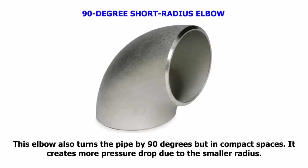90-degree Short Radius Elbow. This elbow also turns the pipe by 90 degrees but in compact spaces. It creates more pressure drop due to the smaller radius.